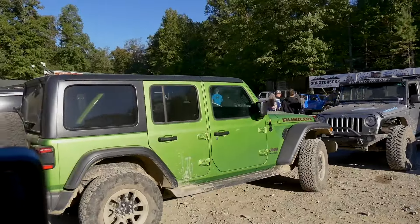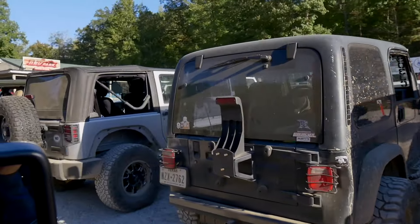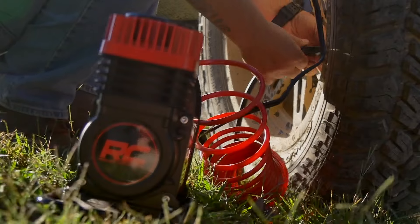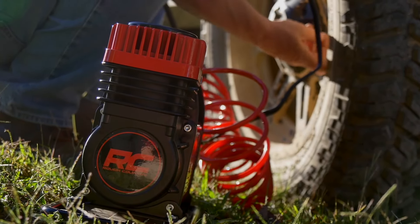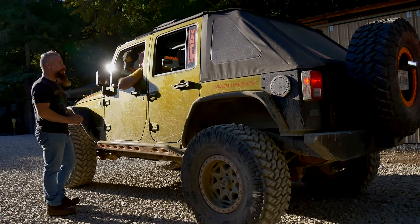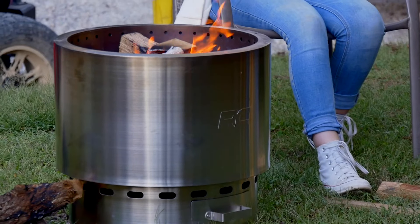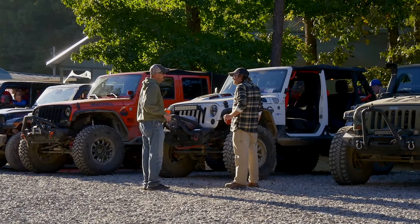Some handsome fella airing his tires back up with a Rough Country air compressor. The Rough Country products we brought with us made the day that much more enjoyable — the tire deflator, the air compressor, the refrigerator, the fire pit, the suspension on the JL. Everything that we brought made for a wonderful day.